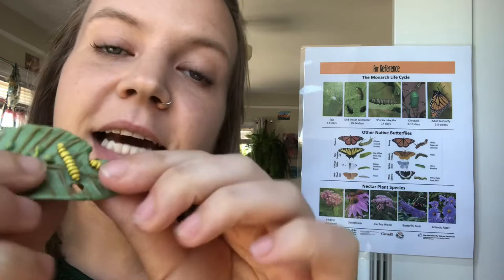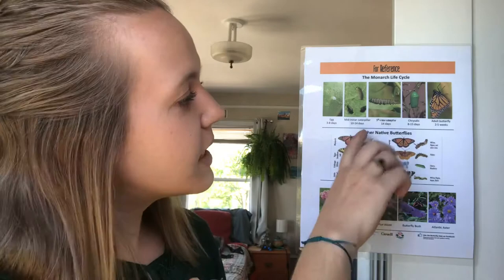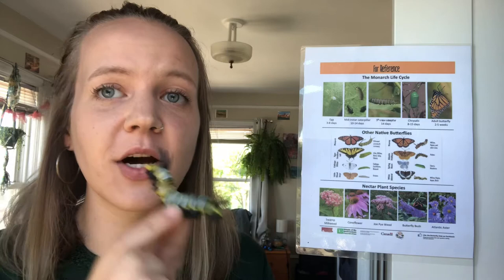Little tiny caterpillars hatch out after the egg has been there for three to five days and they are a centimeter long, very very small. Over the next 10 to 14 days they grow and grow until they are a big caterpillar, about five centimeters long at their biggest.